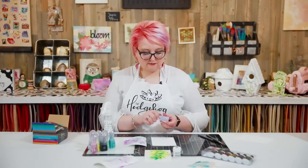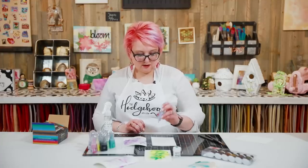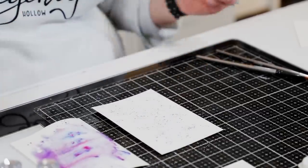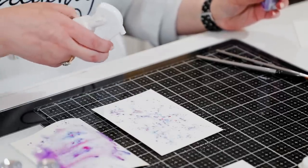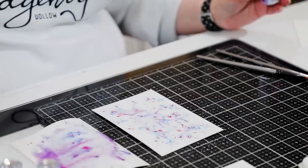Option number two is to add the powder first and then spray the water on top. You'll notice you get a different effect — a more spidery, textured look compared to the first method.